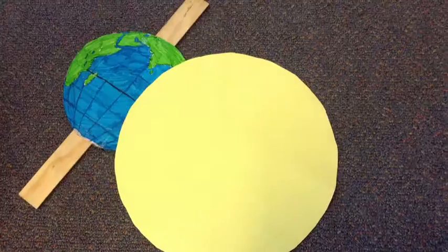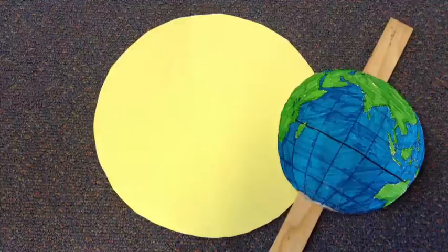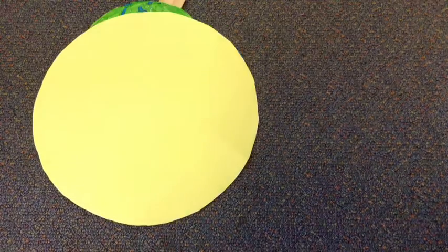When the southern hemisphere is tilted towards the sun, it is our summer. And when the southern hemisphere is tilted away from the sun, it is our winter.